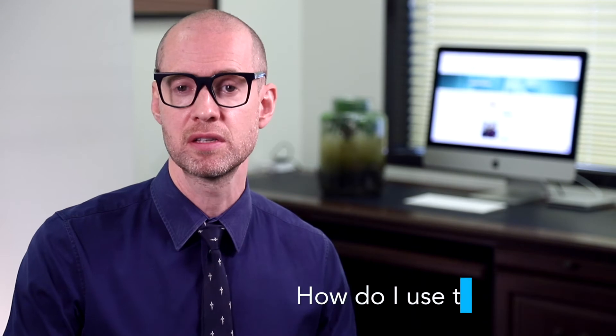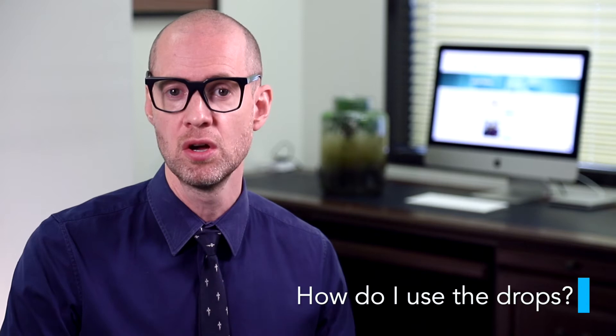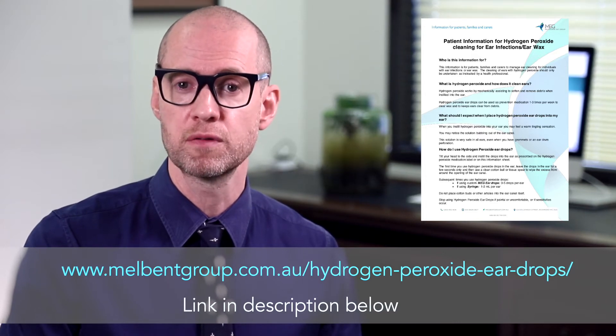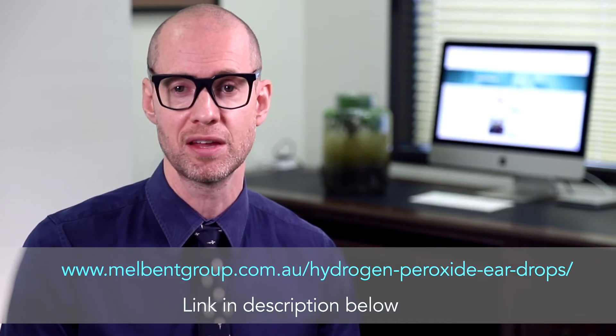Tilt your head to the side and instill the drops into the ear as prescribed on the hydrogen peroxide medication label or instructed by your ENT surgeon. The first time you use hydrogen peroxide ear drops, leave the drops in the ear for a few seconds only, then use a clean cotton ball or tissue spear to wipe the excess from around the opening of the ear canal.